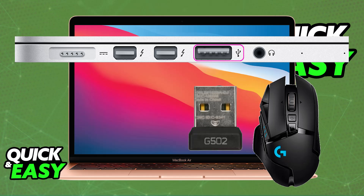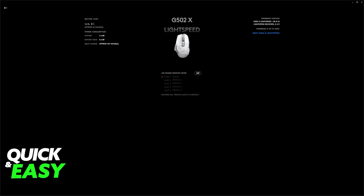Once you have the dongle set up with the wireless receiver, look at the bottom of the mouse. You will be able to power it on by setting the toggle to the on position, and once this is done, it will automatically pair itself up with the wireless receiver. Now you will be able to use your G502 on your Mac.